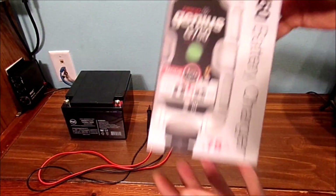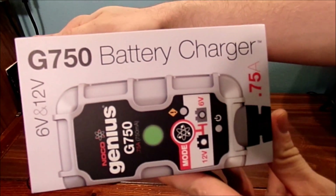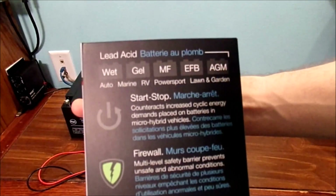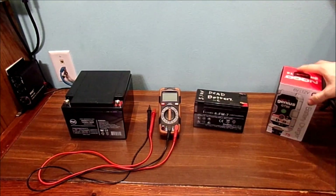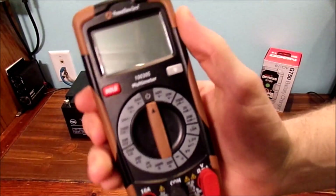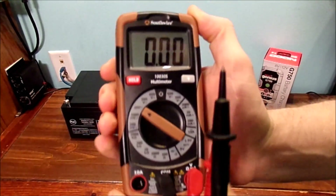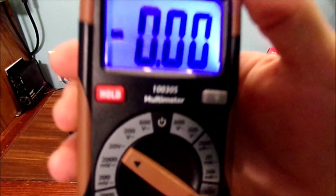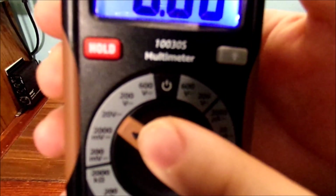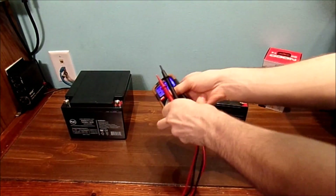You're going to need a special charger for these types of batteries to charge them. Let's get into the multimeter. Switch it to DC - it does have a light on it, very nice. Switch it to 20 volts. It does have its own configuration for batteries right here. You want to switch it to that setting.